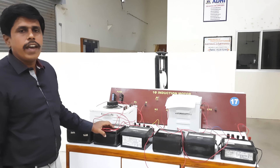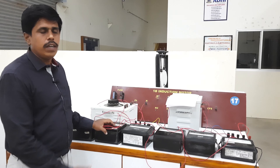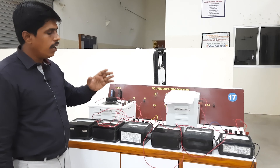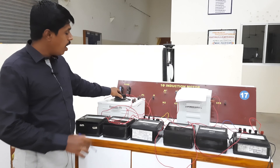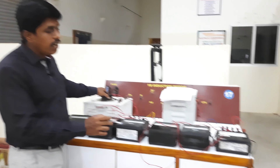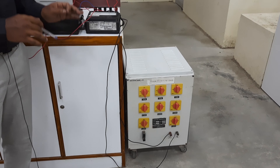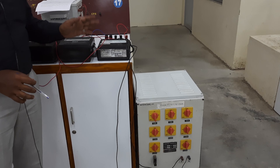Now I will explain the precautions and procedure of the experiment. There are two things to confirm before starting. First, the auto transformer should be kept at the minimum position, that is at 0. Similarly, all the load switches should be in the off condition. These are the two important precautions while performing the load test of a single-phase transformer.